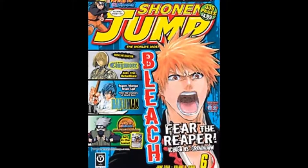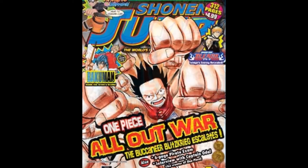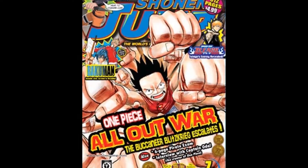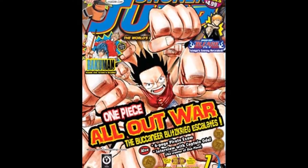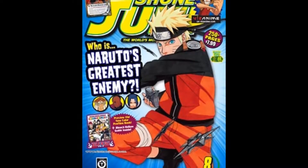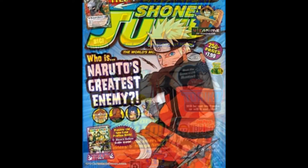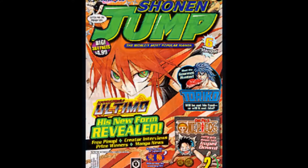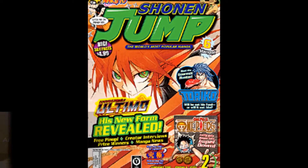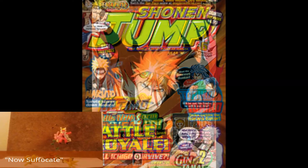The January 2003 issue sold over 300,000 copies. I can't believe I've never heard of it. The magazine is mainly targeted at males 13 and older. The current magazine's manga selections include Bleach, which is what Mr. William depicts in this video, as well as Karakuri Doji Ultimo, Naruto, and One Piece.